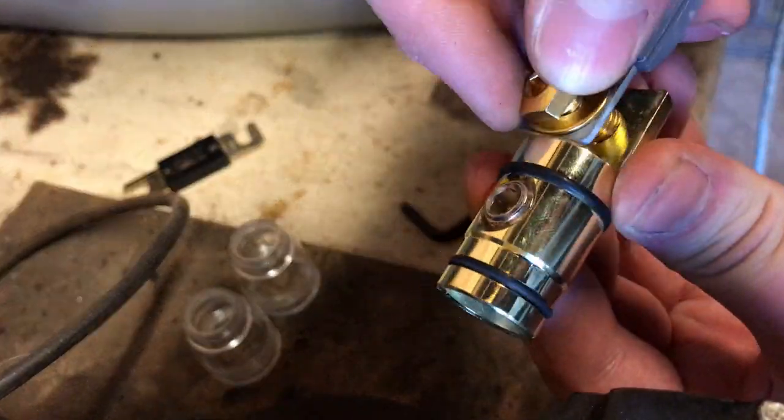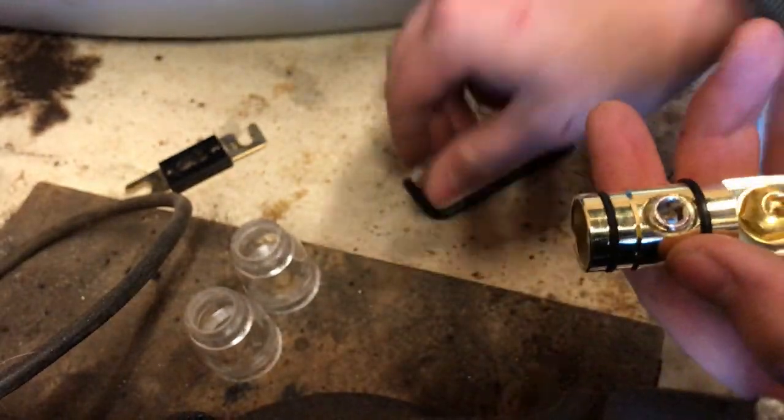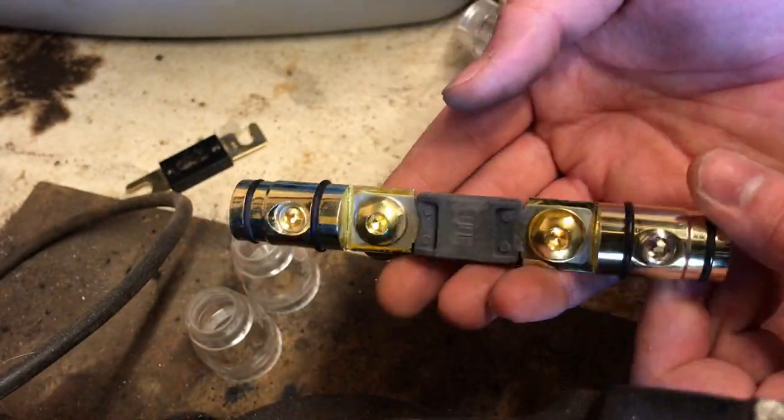So just put the other side on — washer, bolt — tighten it up with an allen key and there you go, your fuse is fitted.